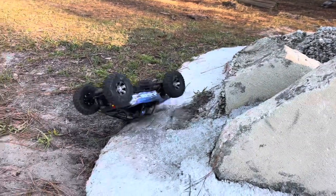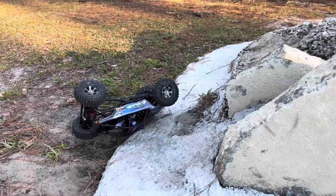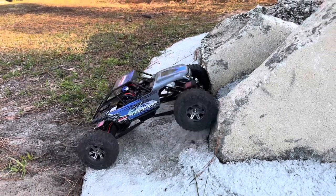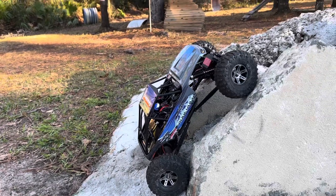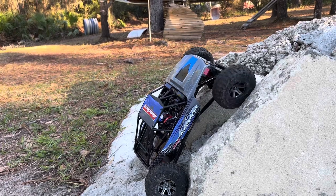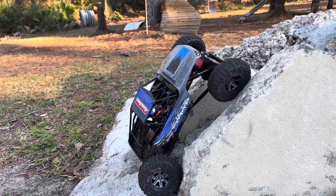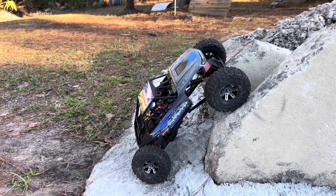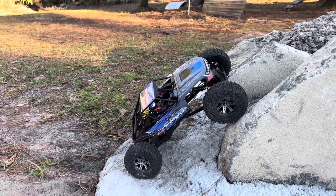That didn't work so well. Let me reset this thing — let's try that again. This time I'm in front steer only, and I'm going to have to see... it doesn't want to make the pull to get up there. So I'm going to try to bounce it and see if I can get a lucky bounce here.